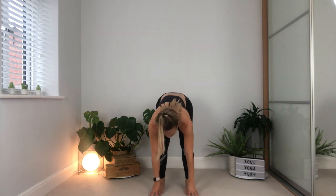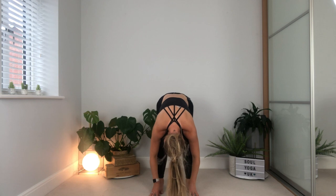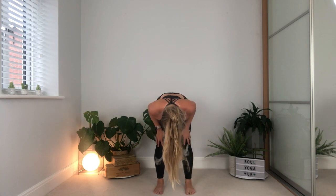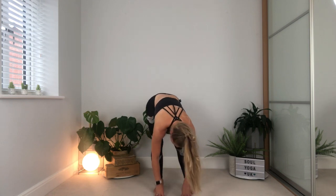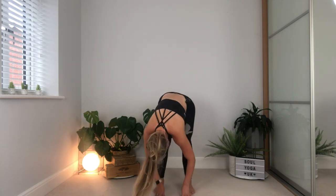Step the feet together, nice slow march, find your breath. Open the feet to about hip width distance apart. Take a nice deep breath in, rise the arms up. As you breathe out, you're going to fold forward — open the arms, bring the hands down, soften through the knees with a nice little bend, and drop the head down. From here, rock from side to side. If you can't quite reach the ground, you can bring your hands onto your legs, or pop a little cushion or some yoga blocks in front of you.